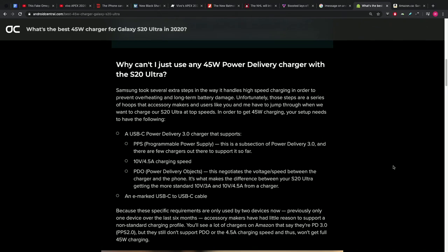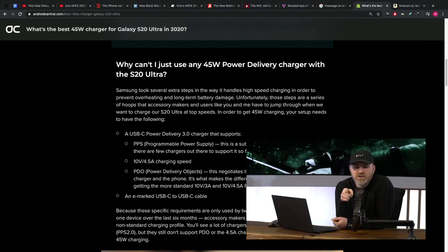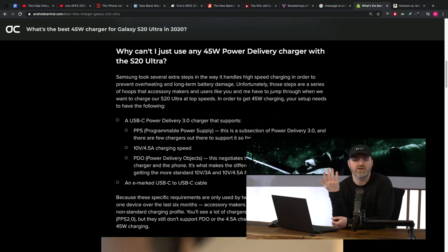It might be worth looking at if all you need is 45 watts. You can also use it as a laptop charger if you go up to 65 watts. Samsung took extra steps to prevent overheating, but those steps are hoops you have to jump through. You need a Type-C Power Delivery 3.0 that supports PPS — programmable power supply — at 10 volt, 4.5 amp charge speed. Xiaomi and Black Shark are giving you 65 watts in the box.